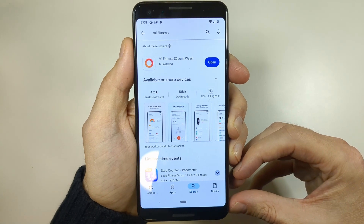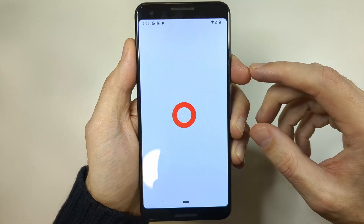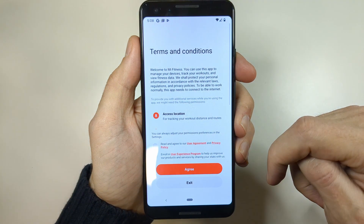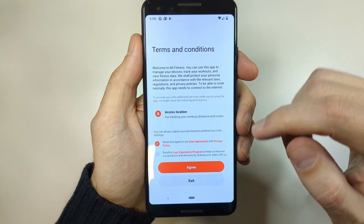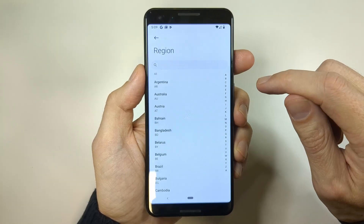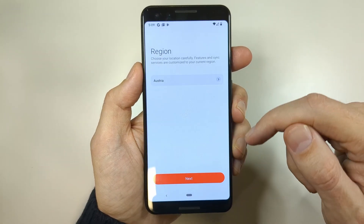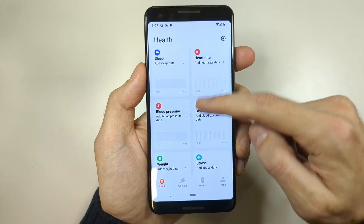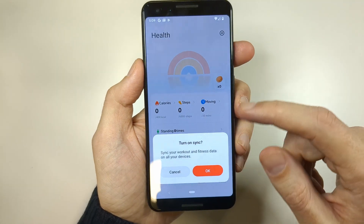Now that the app is installed, tap on Open, then tap Start. Check the first checkbox and tap Agree. Now choose your location — I'm in Austria — then tap Next. The app is now set up.